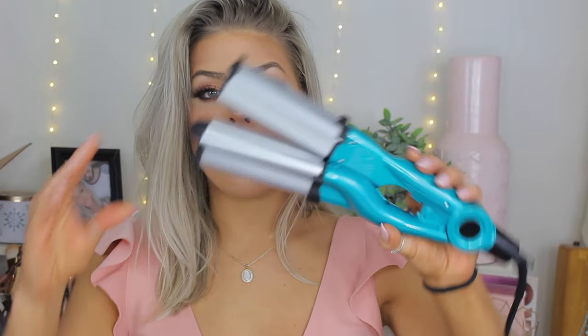I get so many questions on how I do this hairstyle, so I figured I would film this video for you guys. The waver I'm going to be using is by Bedhead — I actually got this from Walmart. They have different sizes; if you use a smaller one you're going to get more of a tighter wave.